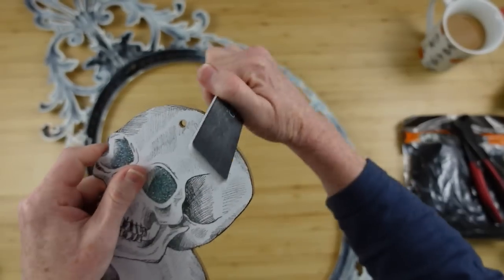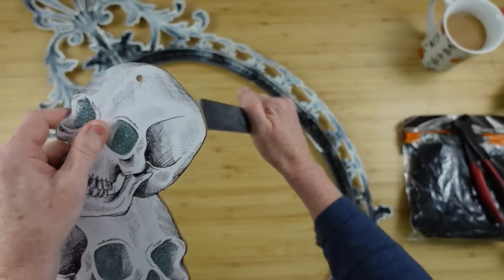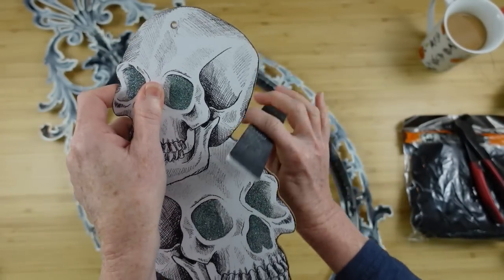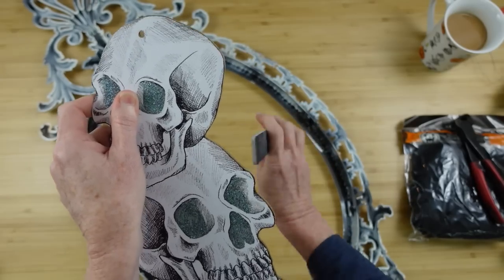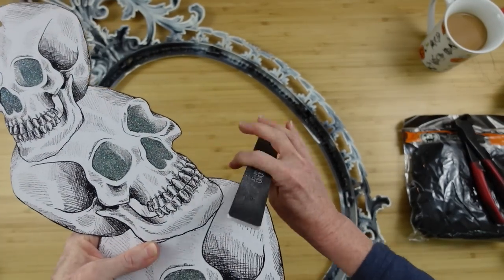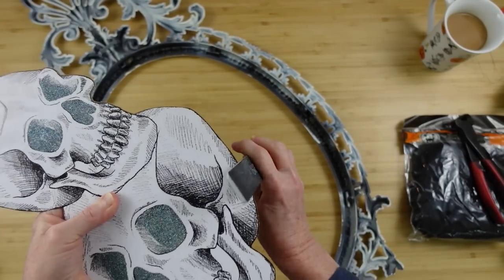On the edge of this Dollar Tree sign it's kind of rough — you can see the little MDF or cardboard — so I'm just going to take my little emery board and file this down. I found this at Dollar Tree and it's really good for getting around little bumps and curves, like filing the teeth, going all the way around.